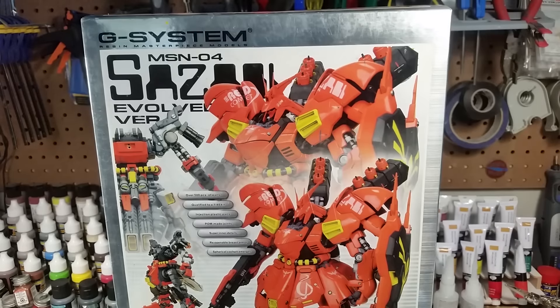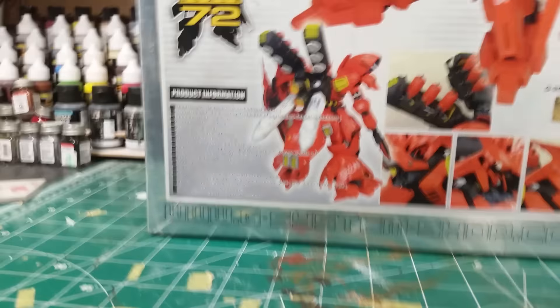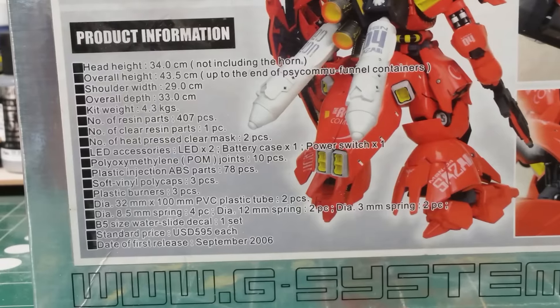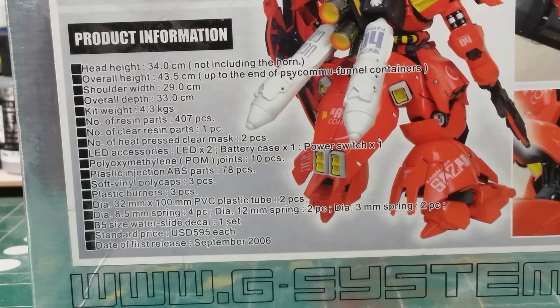It's a very pretty, large, heavy kit. Let's look at the specs. The head height is 34 centimeters, which is about a foot. With the fin funnel pack on the back it's about 43.5 centimeters — another three or four inches — so a little over a foot tall. It's almost a foot wide at the shoulders at 29 centimeters. The depth is 33 centimeters — a foot — with a big tail skirt.